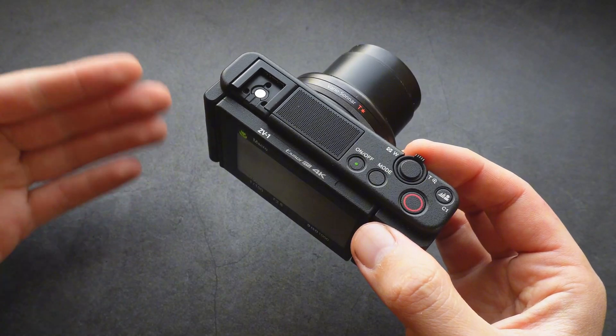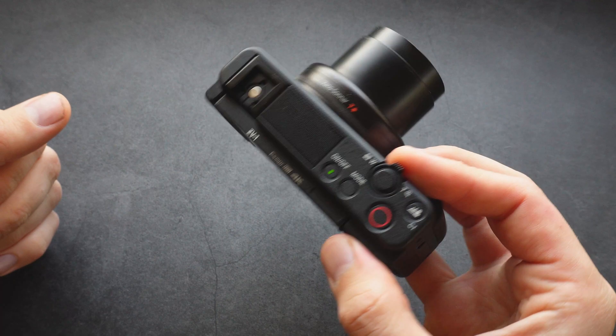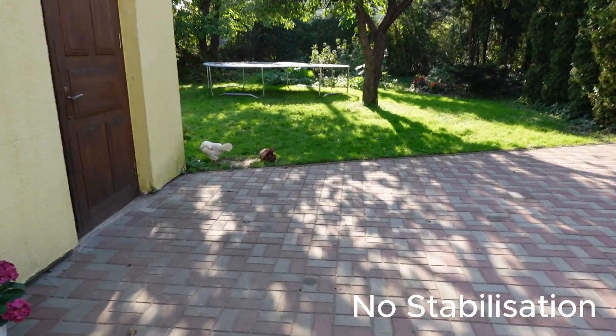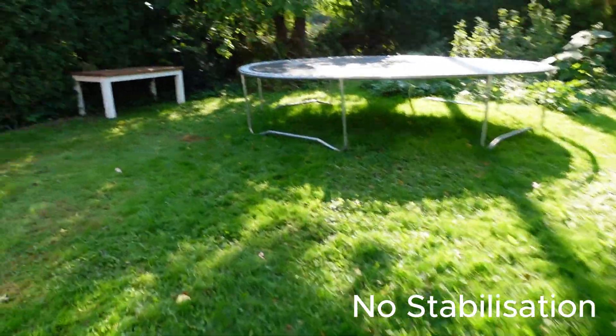Let me show you some real samples I recorded, showing no stabilization, active, and standard stabilization. Here I'm walking without any stabilization whatsoever — everything is turned off, and this is what it looks like.